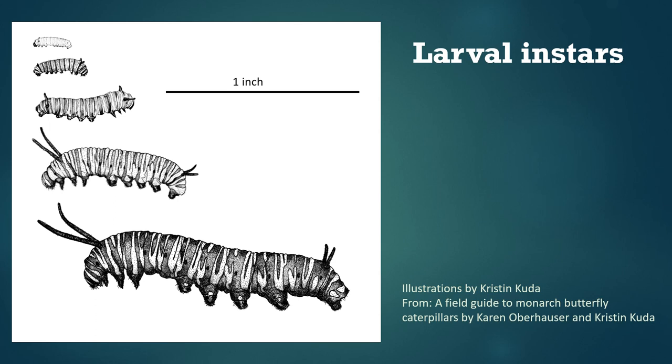The first four instars last a couple of days each, and then the fifth instar usually lasts a little bit longer. At the end of each instar they molt, or shed their skin, and they emerge in their new form, which has the capacity to grow a little bit bigger than the last one as they continue to feed.